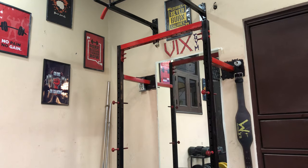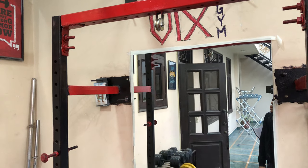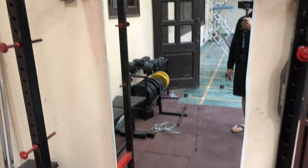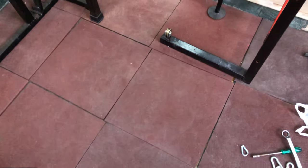Firstly, you should know that I have welded two pulleys into the power rack and they are placed in front of each other. This one is a top pulley, and this one that you see here is placed just below that. So let's see what items we need to make the pulley system.